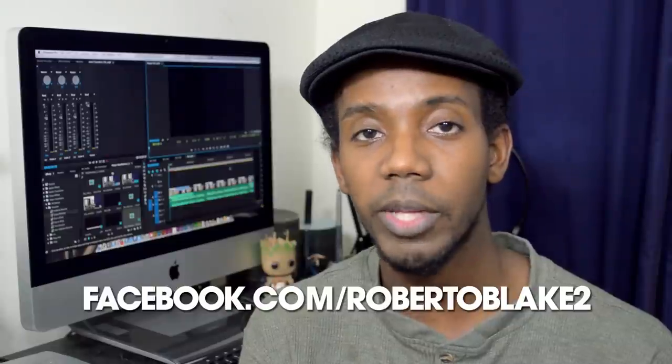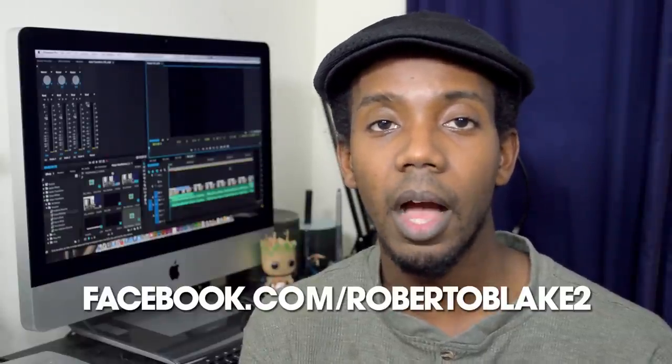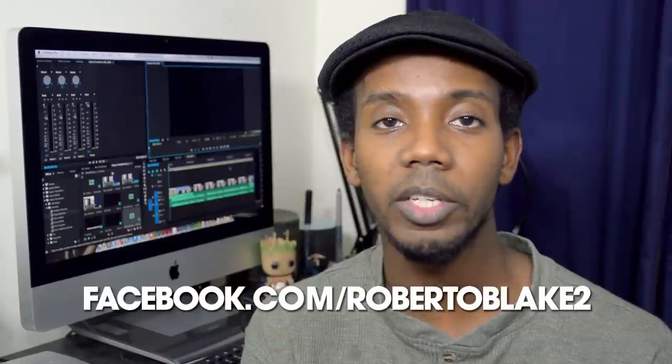Well, I hope you guys enjoyed this DSLR tutorial video. If you have any more questions about 35 millimeter or prime lenses, go ahead and let me know in the comments section below. If you guys have any photos that you want me to critique, I'm doing that over on my Facebook page at facebook.com/robertoblake2. Remember that my specialty is portraiture, but I'll be happy to give you any advice I can on your photography. Like this video if you like it, don't forget to subscribe, check out the other great videos on my channel, and as always, thanks for watching and don't forget — create something awesome today.